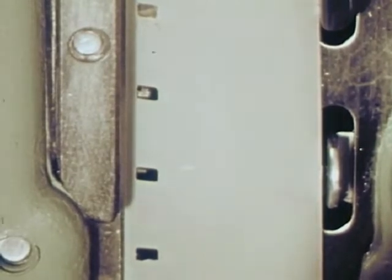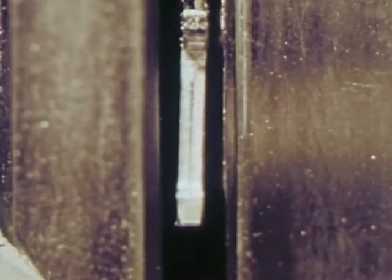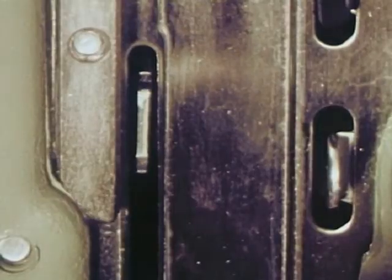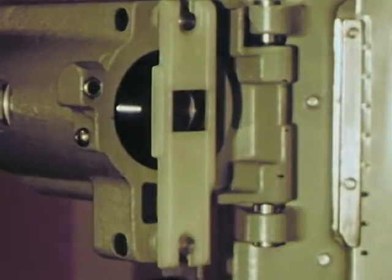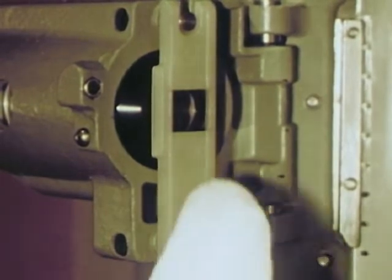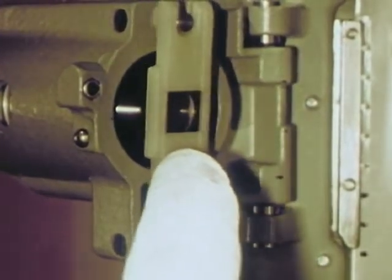Here the film is engaged by the Stellite claw — Stellite, one of the hardest metals known to man, never wears out, never tears the film. The film is gently embraced by a nylon pressure pad fore and aft, relieved to reduce wear and easy to reach for cleaning.